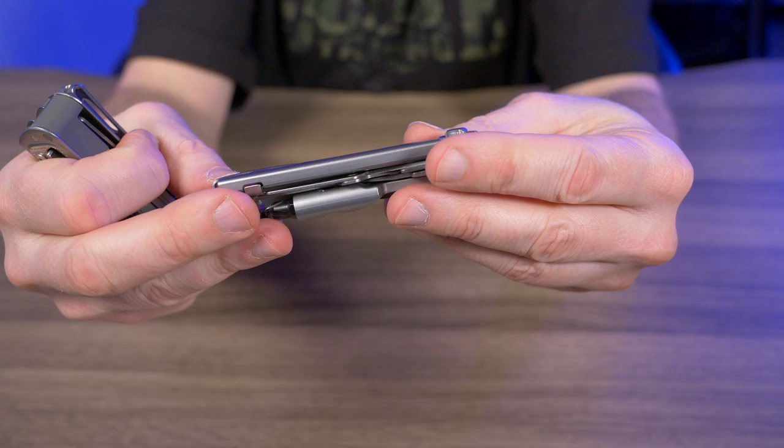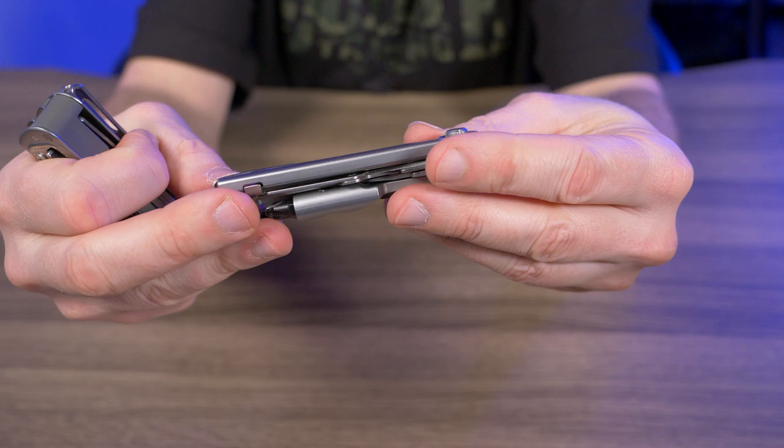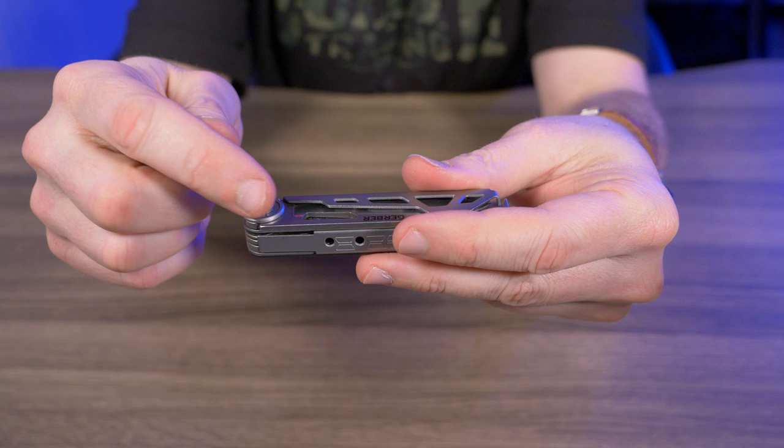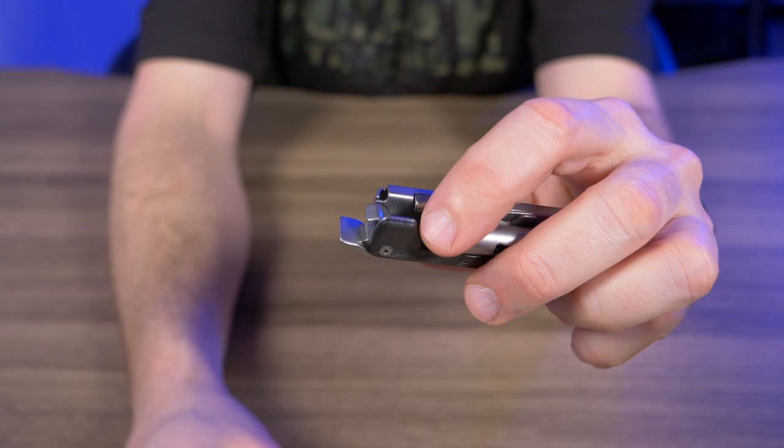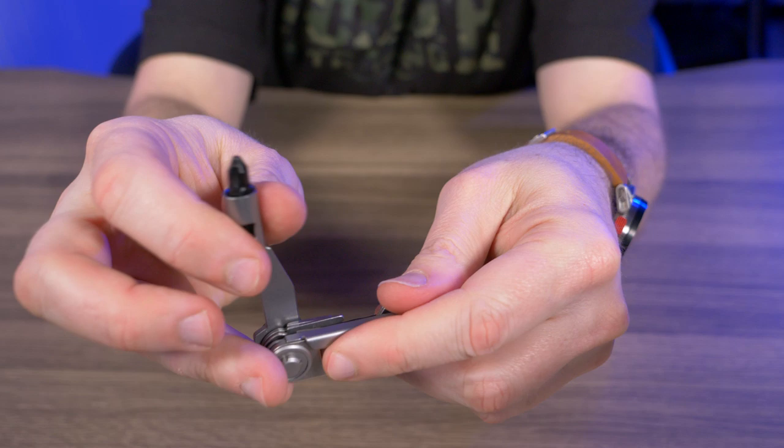It might sound like I'm bashing this thing, but I actually do like it. I like the blade, and I like the three-in-one hammer, pry bar, and bottle opener. I just wish there was some slip joint on all the tools, a locking mechanism on the bit driver, and that the scissors didn't feel so cheap and janky.